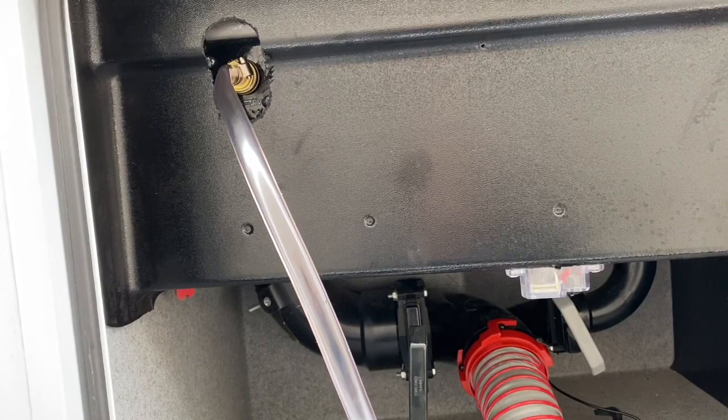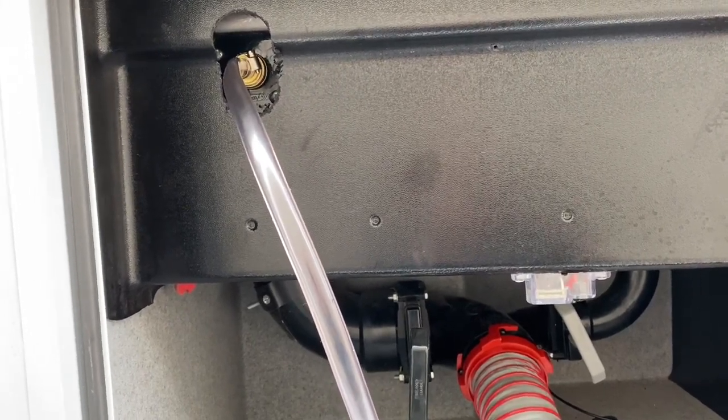Thanks for watching. Again, that's the Camco Tornado black tank flusher. Thanks for watching.